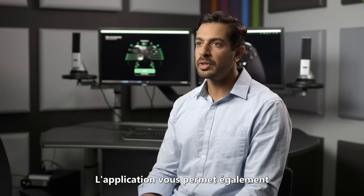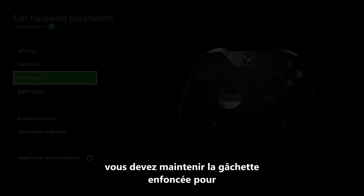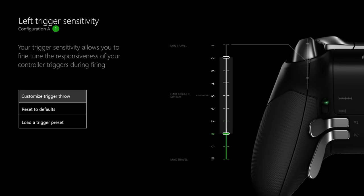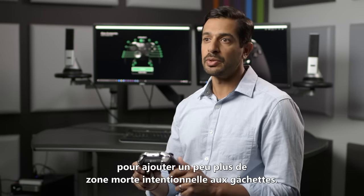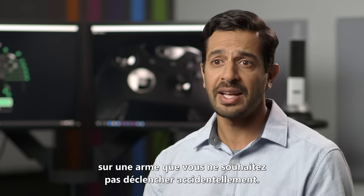The app also gives you the opportunity to further customize your triggers to maximize responsiveness. Normally with the standard controller setup you have to squeeze the trigger all the way down to get 100% trigger output, but with the app you can change that such that you get 100% output even with the slightest squeeze of the trigger. Another benefit of the app is that you can add a little bit of intentional dead zone to the triggers — one reason you might want that is to help fine tune the trigger on a weapon that you don't want to misfire accidentally.